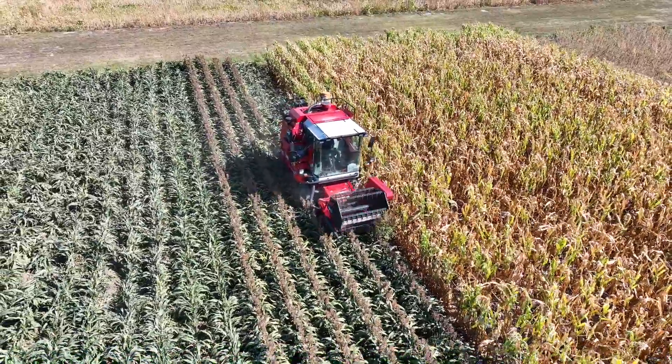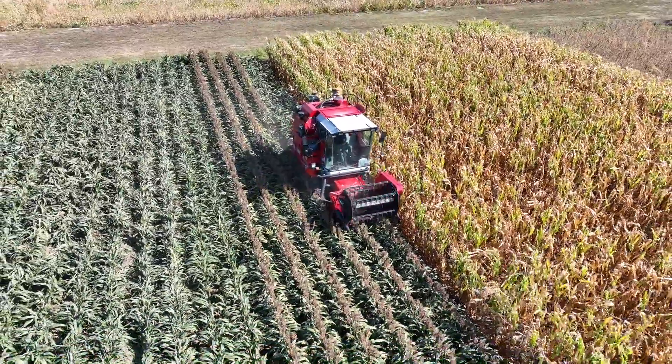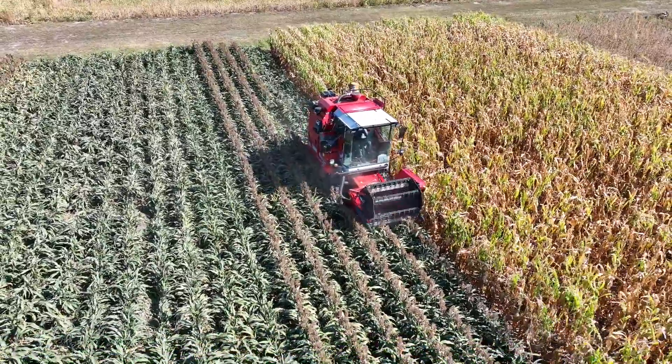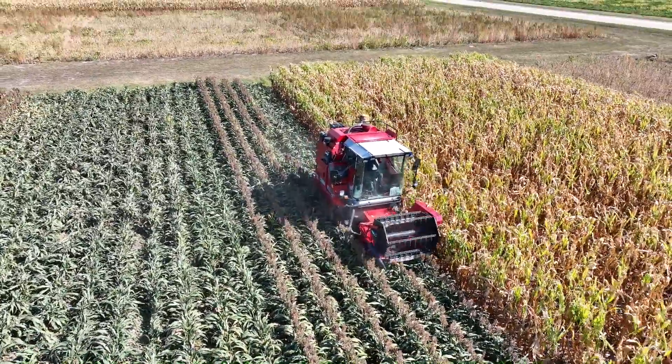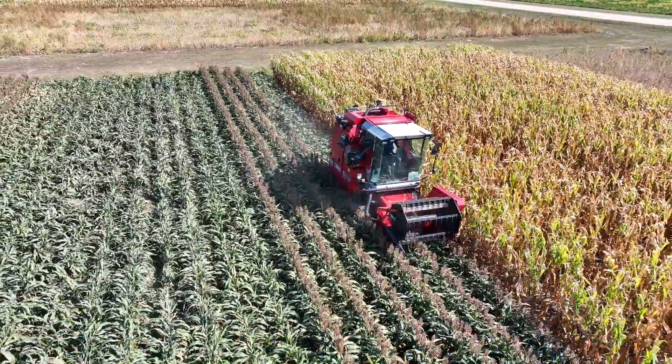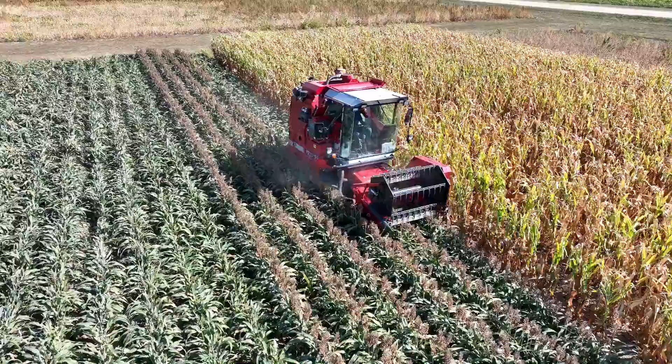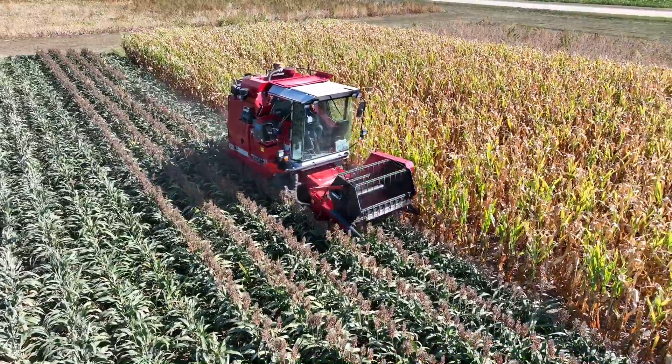You're never going to get it perfect, but getting as close as you can. Another thing to look at is cracking of the seed — if you're getting a lot of cracks, that would definitely require an adjustment. Also, if you're not getting the cleanest sample, that would obviously require another adjustment as well.